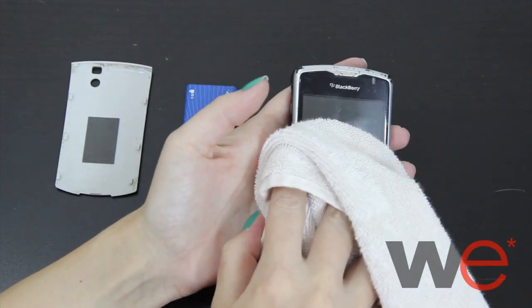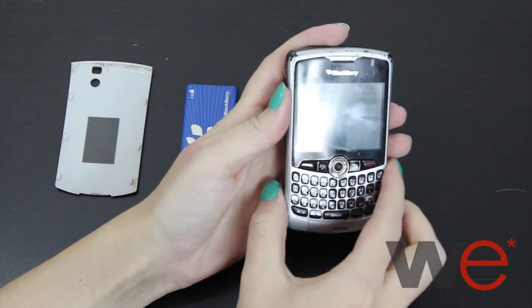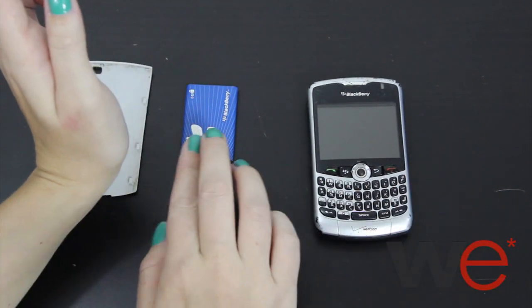Some people suggest putting the phone in rice or some other dehumidifier, but the most important ingredient you need is time. If there is any hope for your phone, it should be ready to go after the second day of drying.